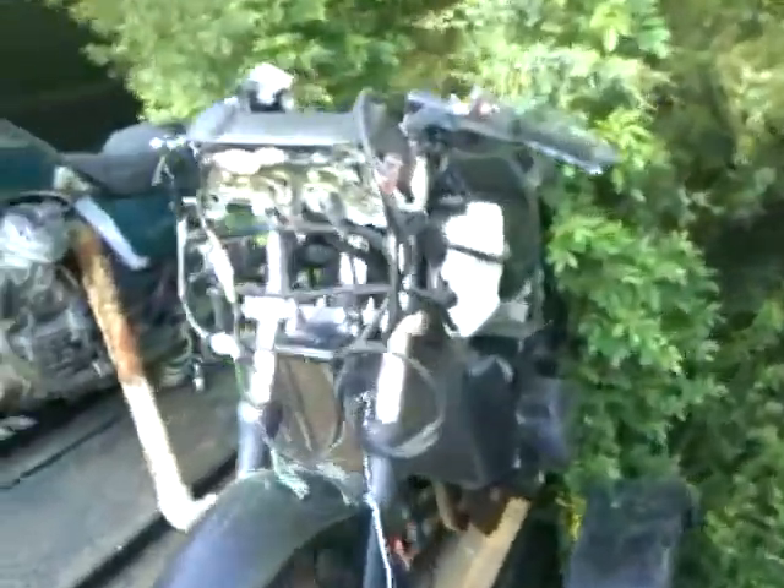This is the Ninja — 89 Ninja 600R. I think I have a title for this, I'll have to look for it. I have almost all the plastics. The only thing I think is wrong is the petcock from the fuel tank — the part that delivers fuel from the tank to the engine.